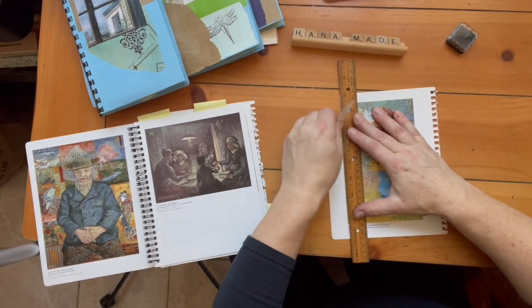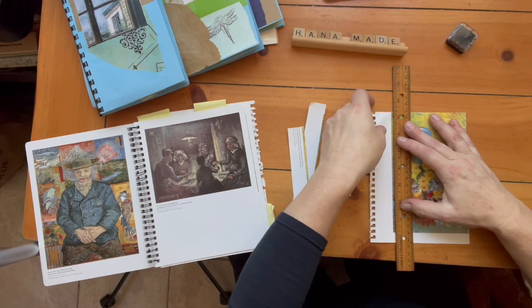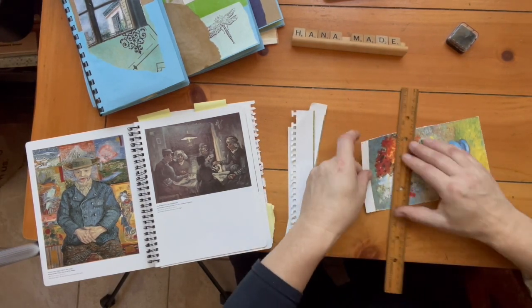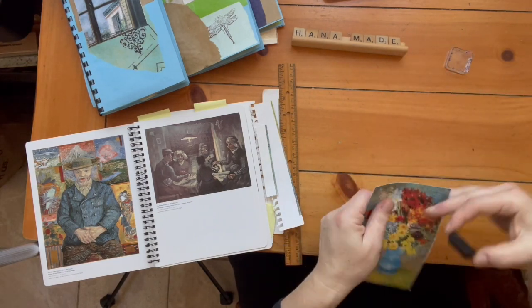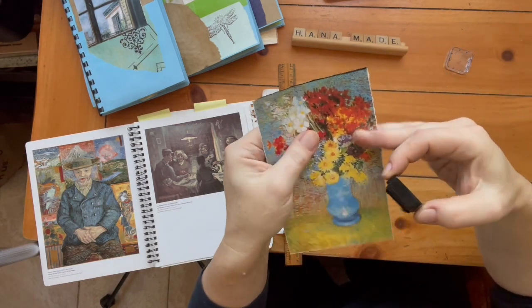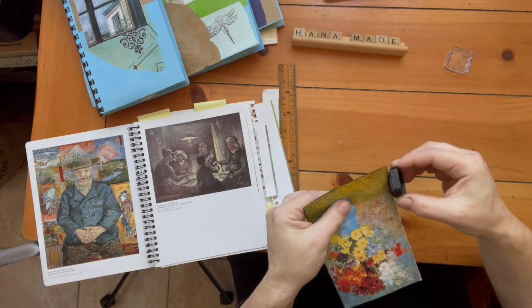I pick whatever picture I like and I cut the edges. You can use scissors or a cutter. I like to use a ruler, or you can tear it by hand. Then with an ink stamping pad I etch the edges.